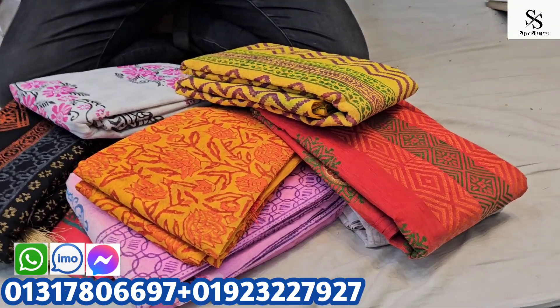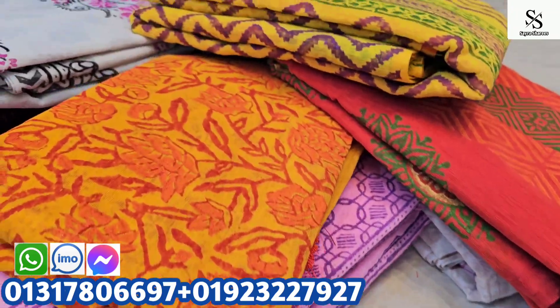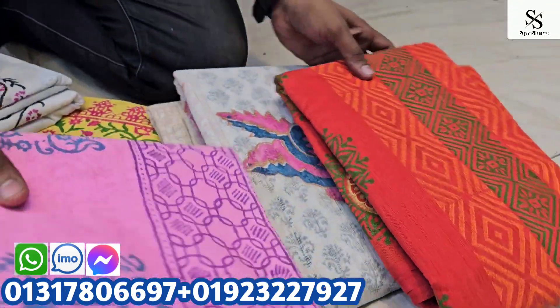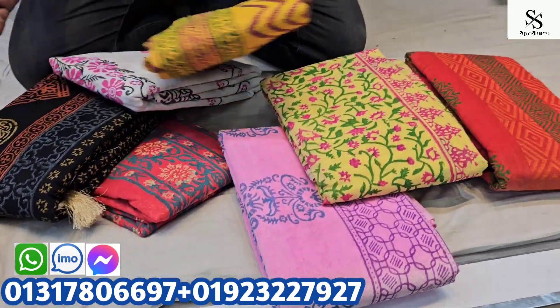Welcome, viewers. How are you? This is a very colorful block print. This is a lot of design, a lot of color.